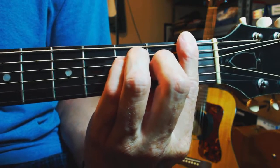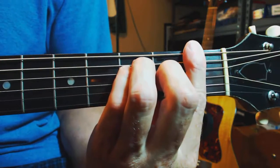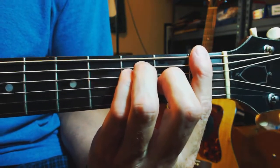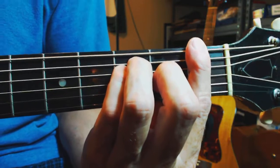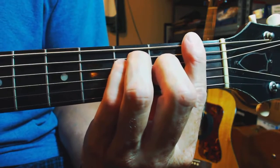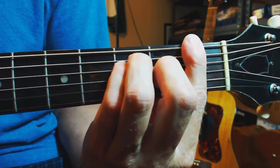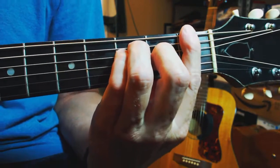If you watch Jack Johnson, he plays a lot of his chords using a bar chord so he can have a little more flexibility in how the chord rings out. And this gives you a little more leeway. So that's an F chord, a barred F chord.